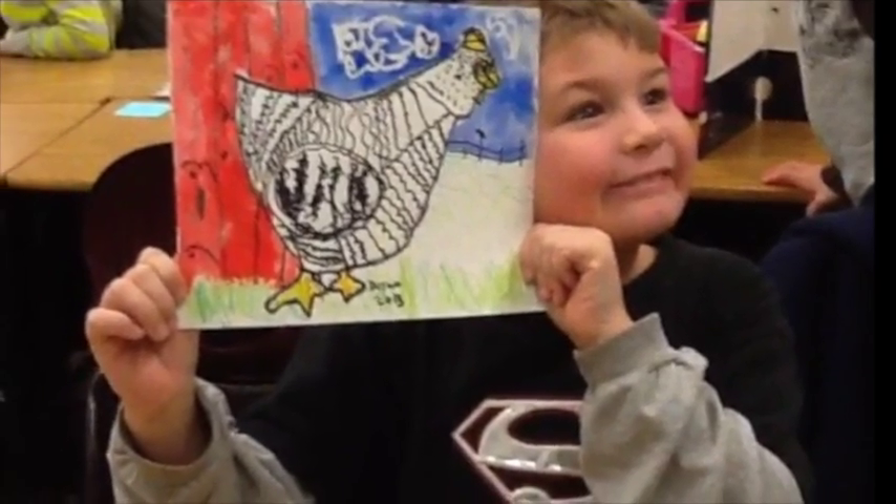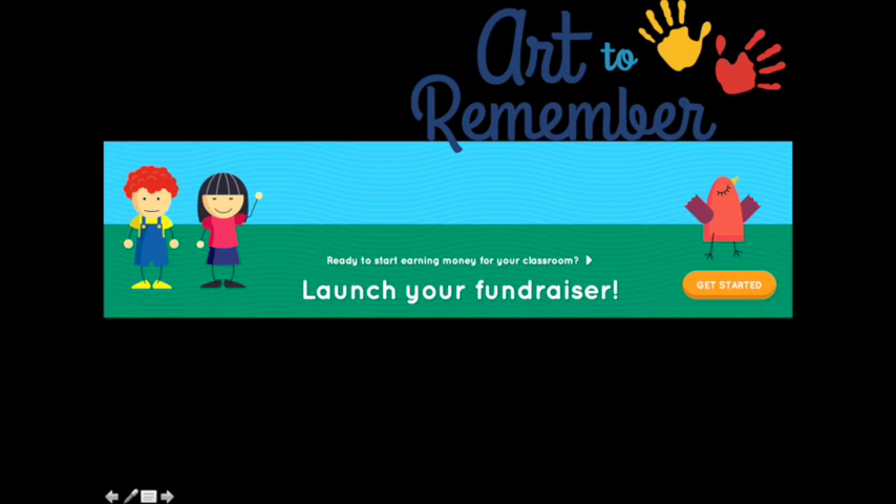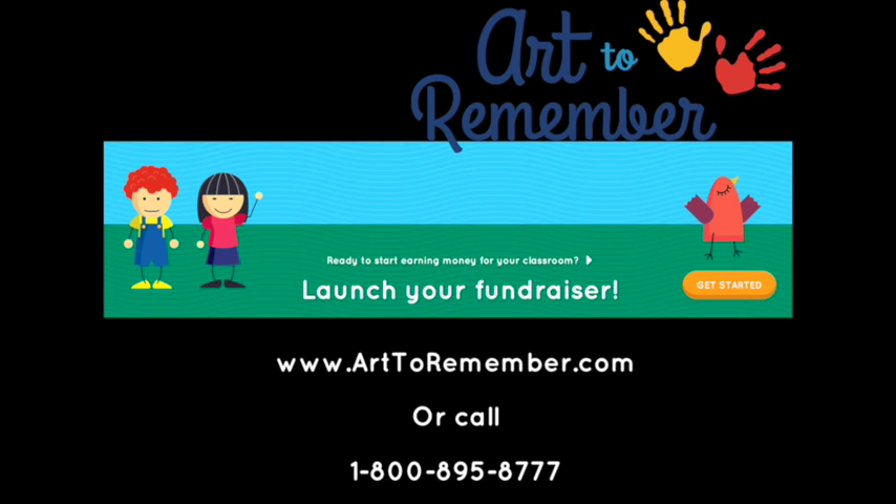It's Art to Remember's mission to support and promote art education. Our fundraiser is one that teachers return to every year and parents ask for because it's creative, healthy, and a preservation of childhood memories. Contact us today to get started.